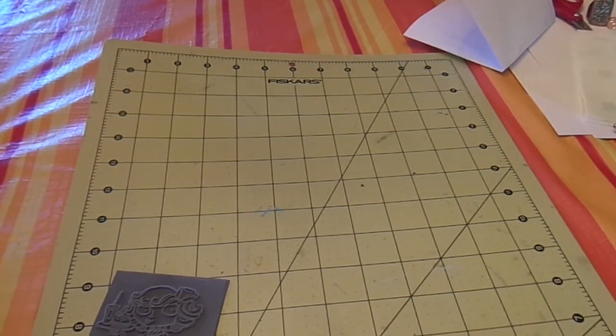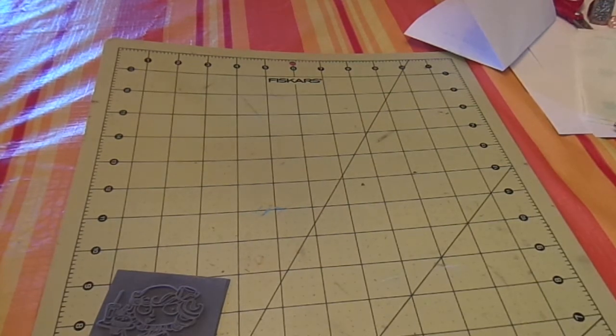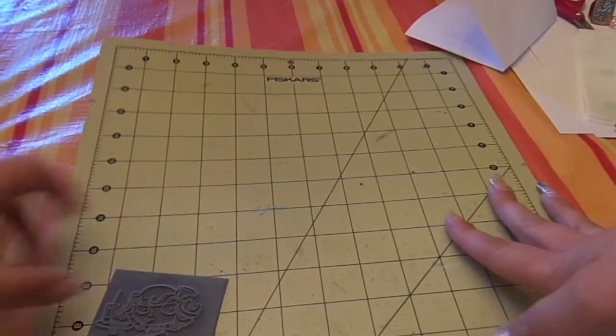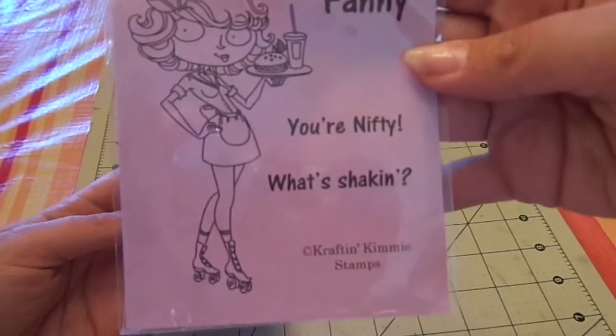Hi guys, Steph here. I've been asked by quite a few people to show how I put my unmounted rubber stamps onto cling foam. So I'm using this Craft and Kimmy stamp here that I just showed in a haul.